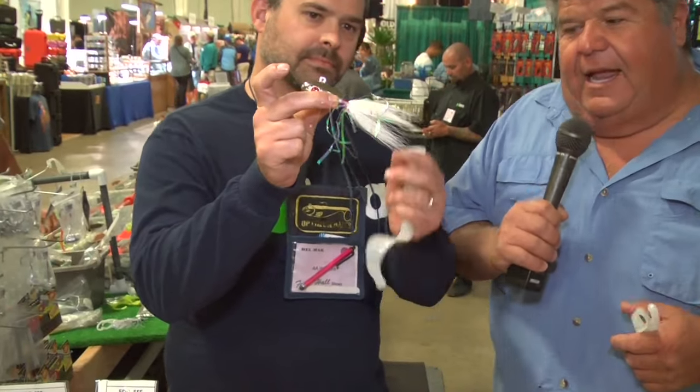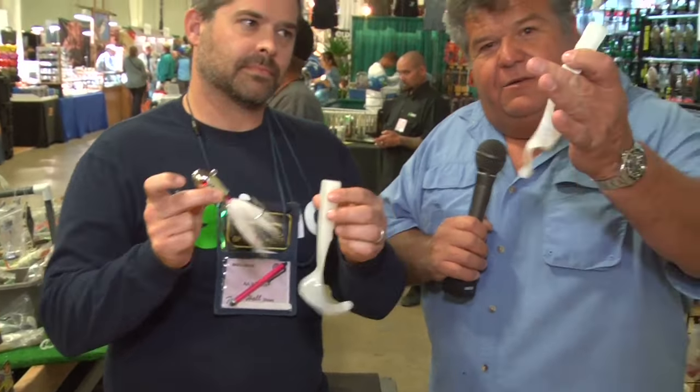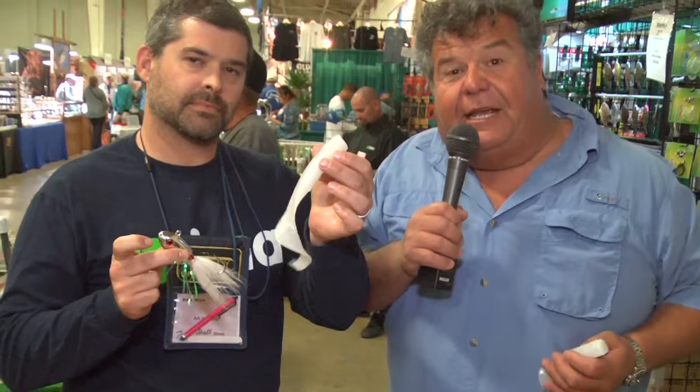Hey guys, we're here at the Fred Hall Show in Del Mar. Last season you saw me do a lot of rock fishing, especially when we were up in Emeryville, catching a lot of lingcod using a B-52 Bucktail 6oz — putting on a single tail grub and also some double tail grubs.